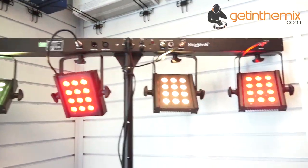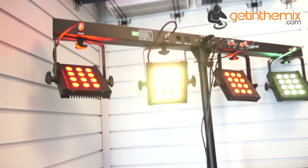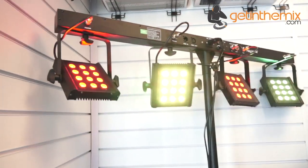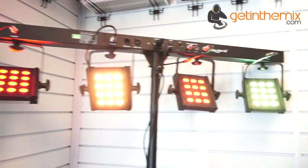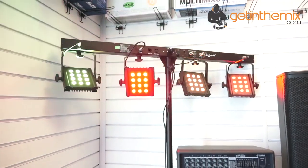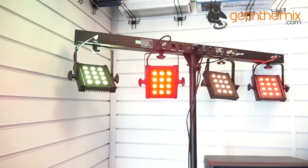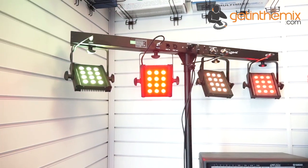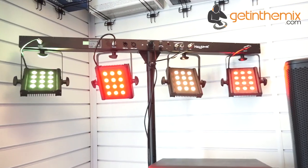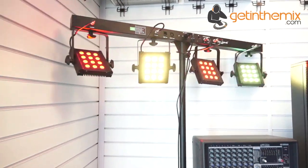So what are the applications? What do you think you can use the Neo Power Bar for? Uplighting is one — also, if you're a band, it's great for lighting up the artists. For a mobile DJ, something like this is ideal: just one of them behind you lighting up the walls, the ceiling, the floor. And if you don't want to spend a great deal on a full lighting show, just a couple of these will do you justice.